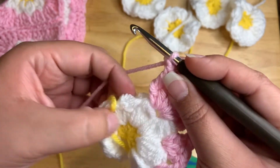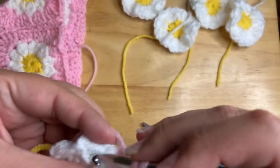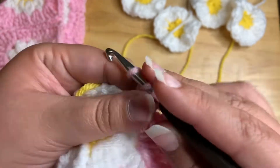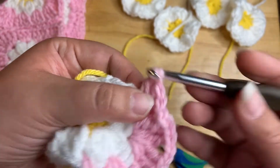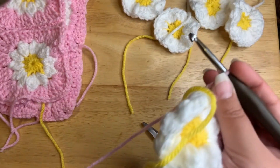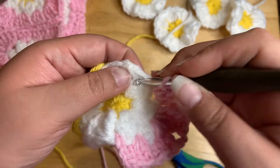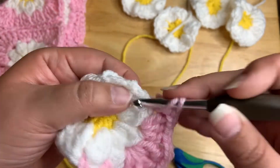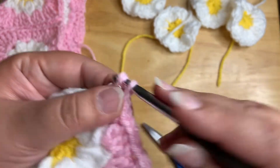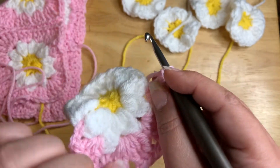I'm going to go ahead and chain one. Now we're going to work three double crochets in this stitch right here — there's three. Chain one. Do another three in this one, and chain one again. Now this one's going to be another corner, so we're going to do six trebles again with a chain two in the middle.